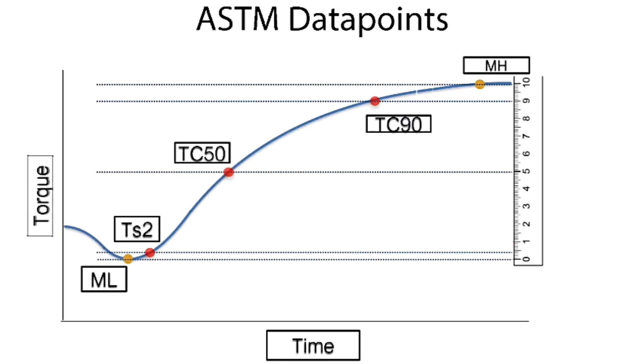Some labs also talk about T95, depending on how conservative they want to be. These times are calculated automatically by the rheometer software.